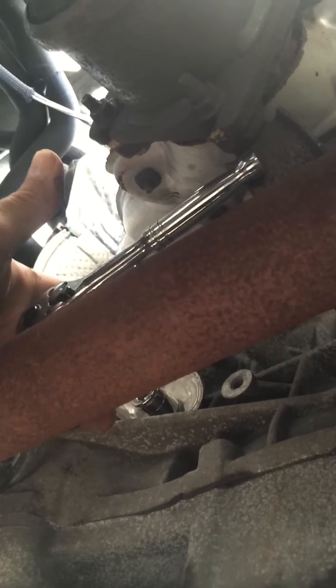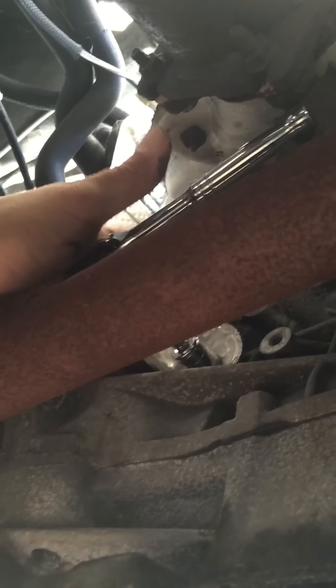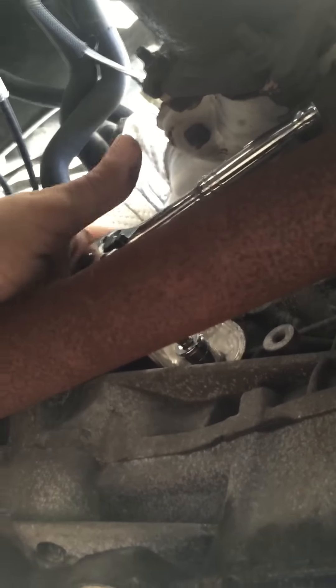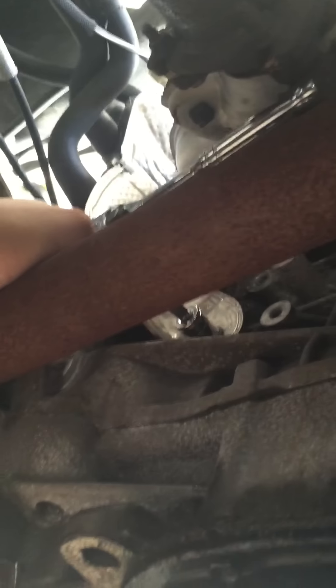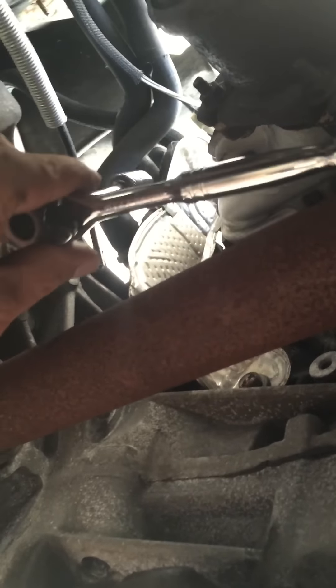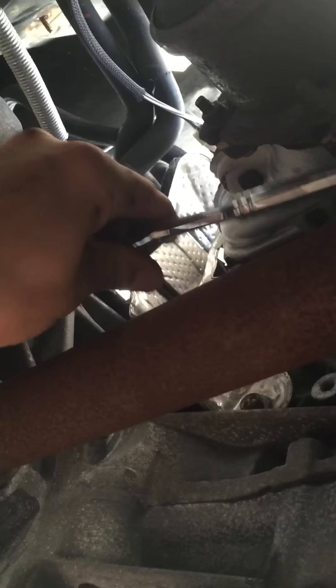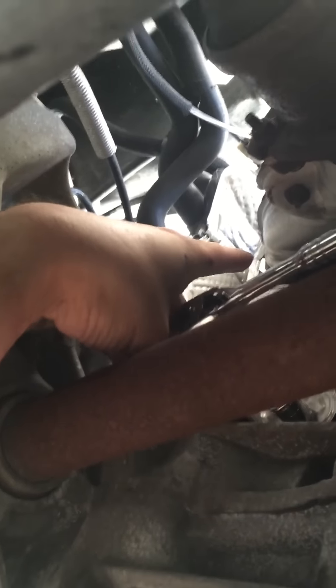Once you bend it back, it exposes the crankshaft position sensor, which is right here where my finger is — it's right behind that thin piece of metal. Once you move that, it's exposed and you can see the plug. Above the plug you'll feel a 10 millimeter bolt, so you take a 10 millimeter socket with a small quarter-inch ratchet and unscrew that 10 millimeter. You have to take the bolt out all the way.